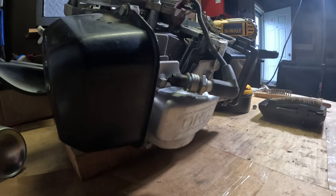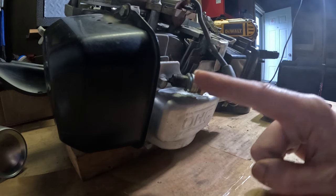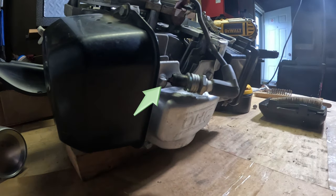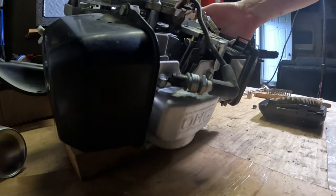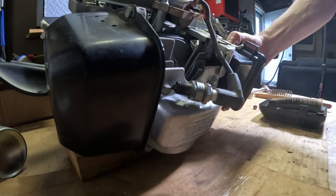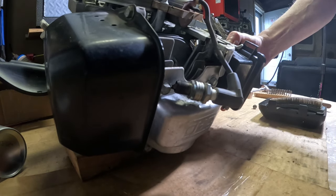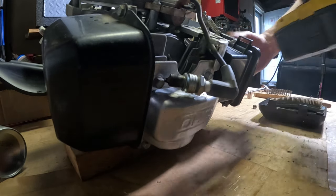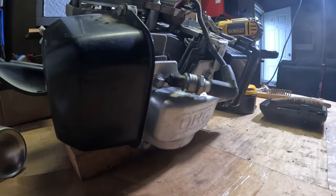We have our brake separated — I'm just going to use the spring to hold it up. I'll get a socket and we'll see if this thing has some spark. I'm using a three-quarter inch socket on the flywheel and just using the drill to spin it. What we're looking for is right here — see if we have a spark. It looks good, looks like we got a spark! So let's put that back in and start working on the carburetor.